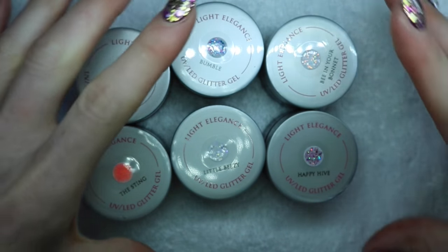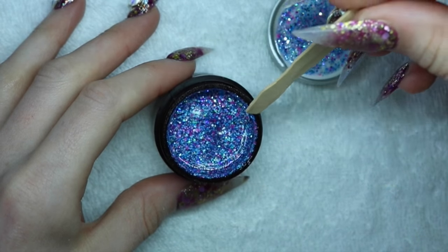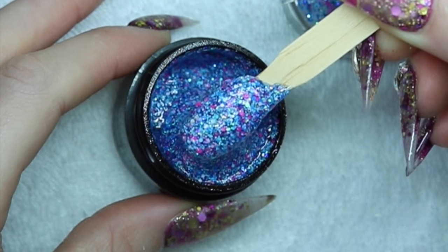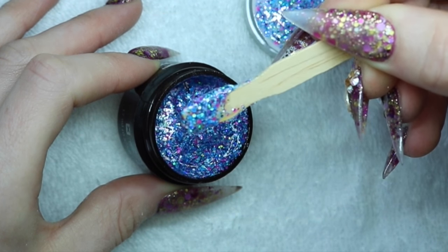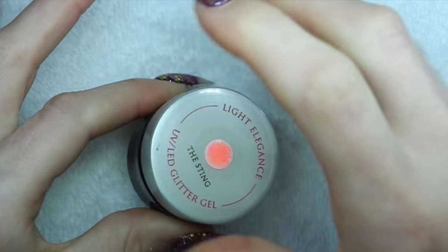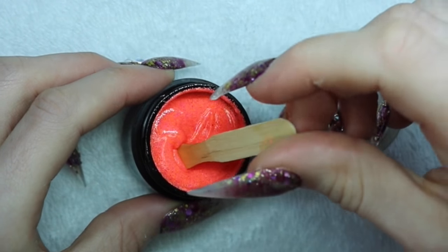Moving on. Next I wanted to show you the glitter portion of the Summer 2017 Summer Buzz Pack. First I'll start off with Bumble. My favorite thing in the world to do is watch people stir gel, so I'm just going to do that for you guys. This color is a glittery blue as the main color. It looks like a clear-based gel but has little holographic glitters mixed with some solid pink and blues and light blue — it's really pretty. That was Bumble. Next is The Sting. This one is a coral and it's sparkly — if you look really closely it has tiny little orange and pink matte sparkles.